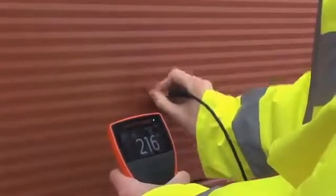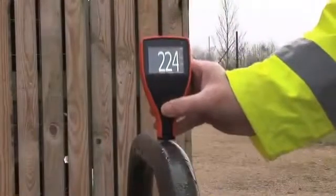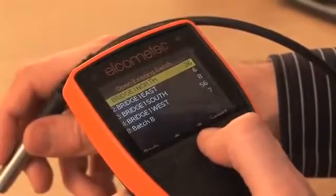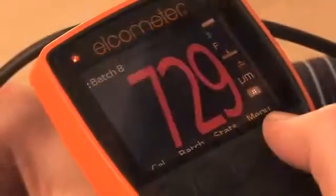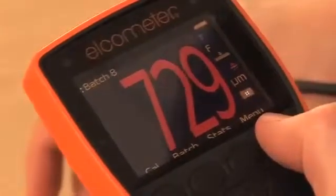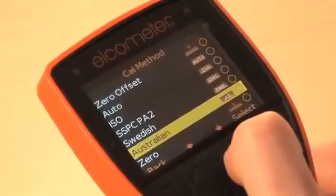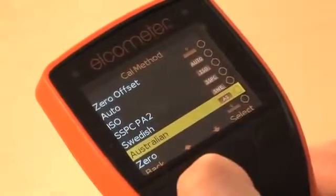The Elcometer 456 is available in four versions, from the entry level Model E, when thickness measurement is all you need, to Model T, which provides users with alphanumeric batch memory, warning limits identifying when a reading is outside specification, and predefined calibration methods to meet ISO, SSPC, PA2 and other national and international standards.